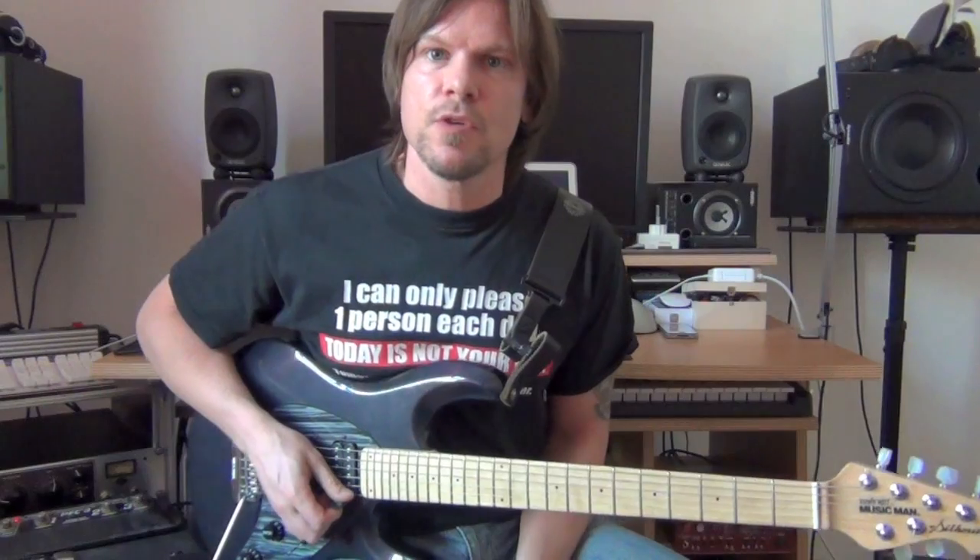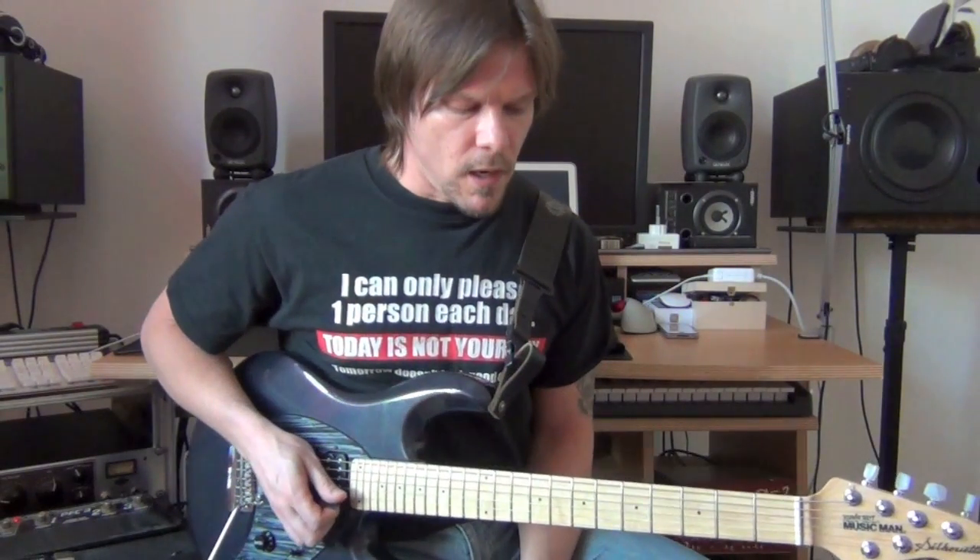Hi, this is Milam Pollack and welcome to this lesson. Some people have asked me if I could explain how to add a more jazzy sound to your rock playing, and while I might not be able to answer that in one lesson, I can still give you a nice tool, which is called the bebop scale.